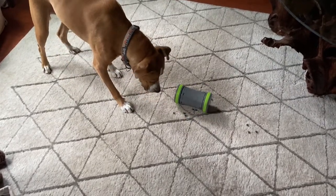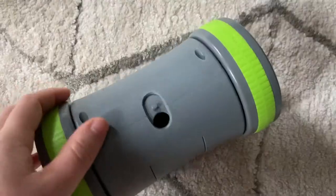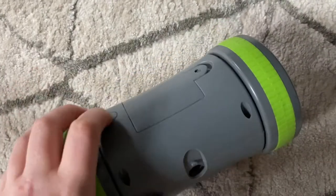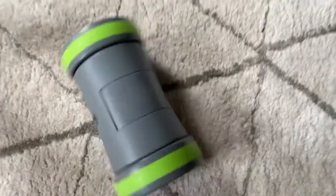Anyway, I think this toy is really awesome. If you guys need a fun way to feed your dog, I would definitely recommend the PetSafe Kibble Chase. It's really fun and engaging for dogs and it's not super expensive, so definitely check it out if you're interested. Make sure to like and subscribe for more videos from me and Remy — thanks, we hope you enjoyed this review!